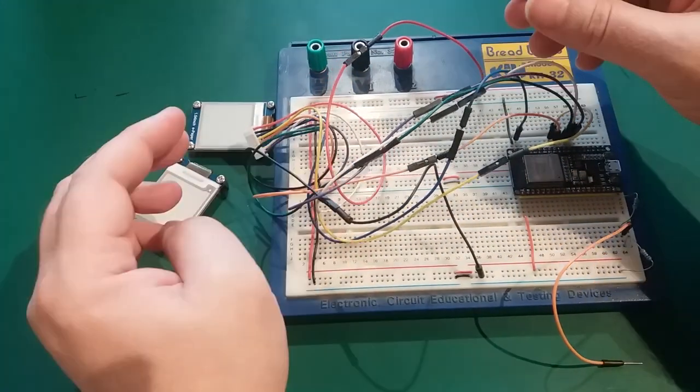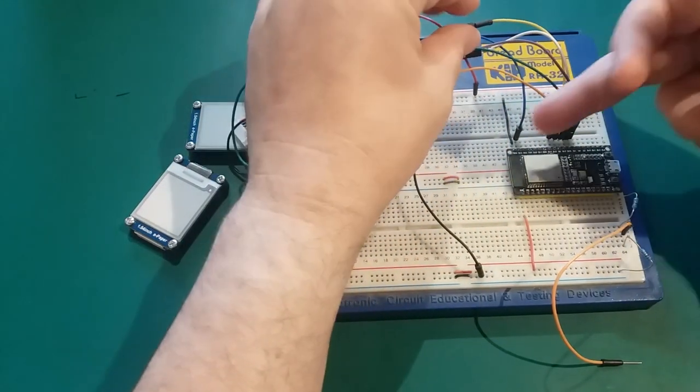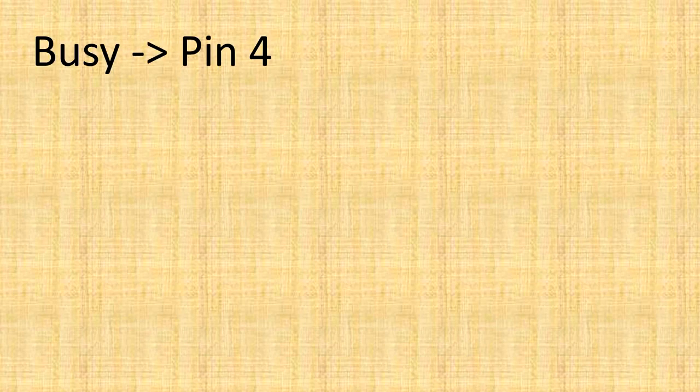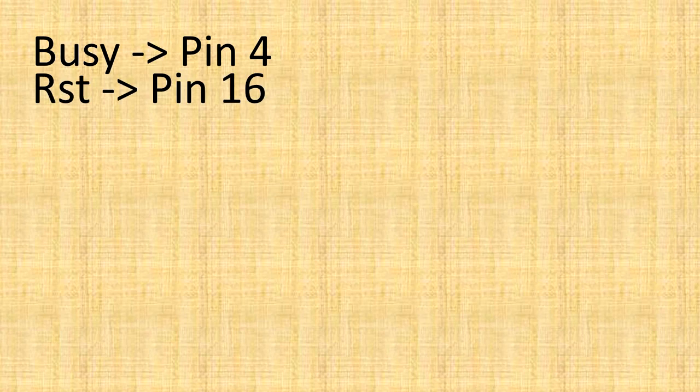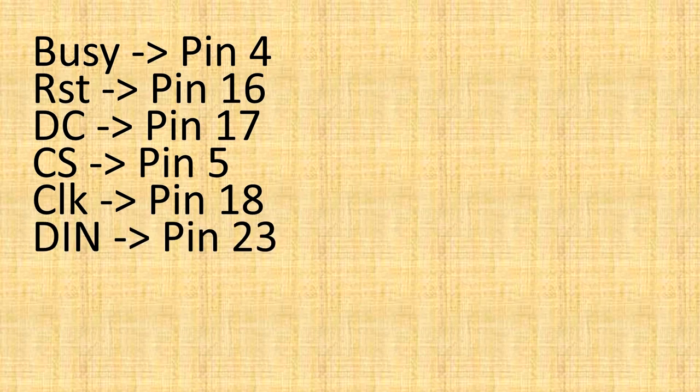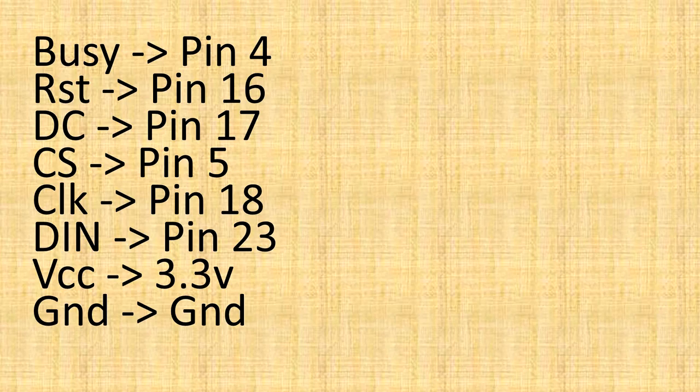The actual connections are very straightforward — I've literally connected everything along a single row. You can connect these devices to virtually any microcontroller. For the ESP32: Busy to pin 4, RST to pin 16, DC to pin 17, CS to pin 5, Clock to pin 18, DIN (MOSI) to pin 23, VCC to 3.3V, and Ground to Ground.